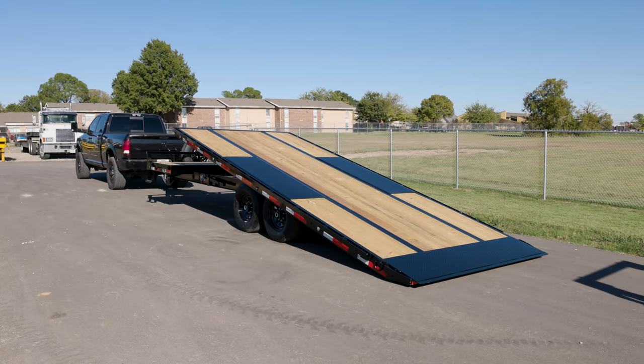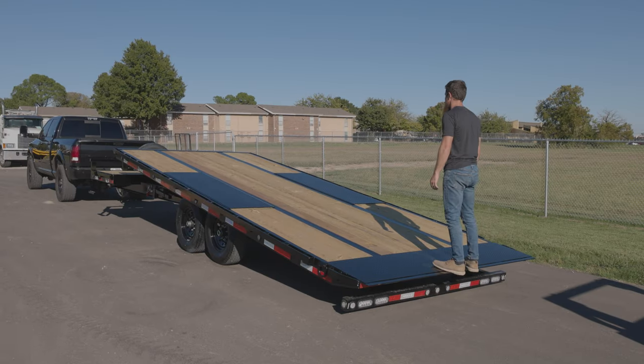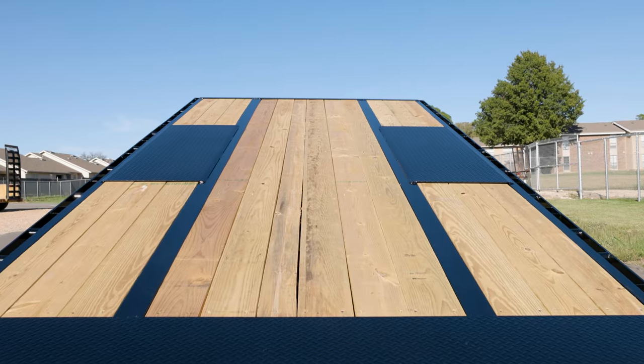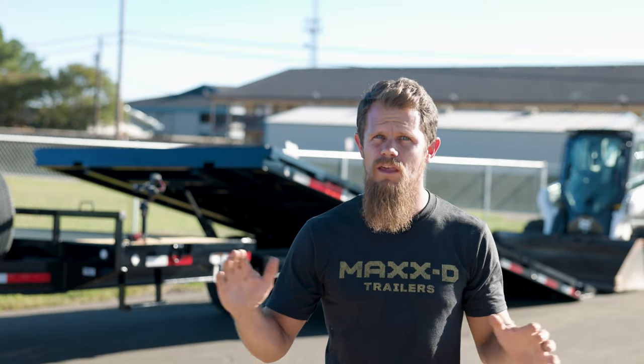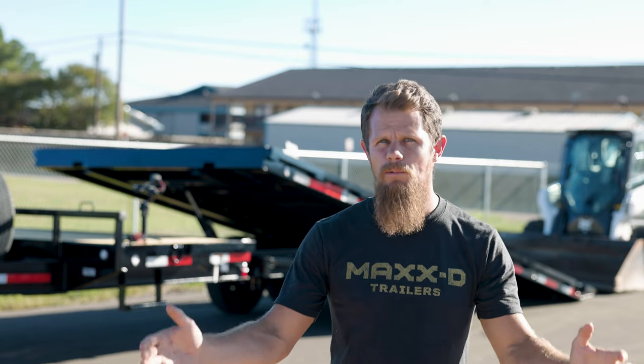The MaxD GOX 14K Gravity Tilt Flat Deck is a 14,000 pound GVWR deck over tilt that you can haul with a three-quarter ton truck. It's a full 102 inches wide, which makes it great for hauling tractors with implements or other wide equipment. It's simple to use and does not require batteries or pumps to operate.